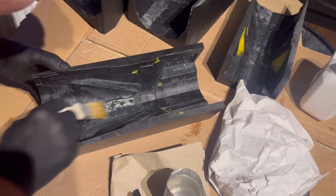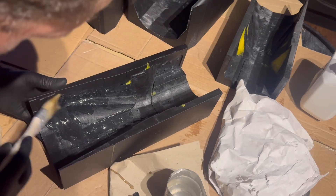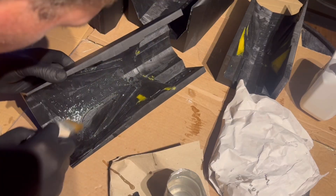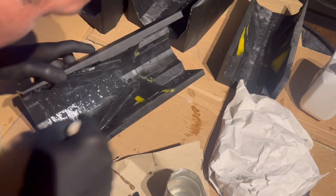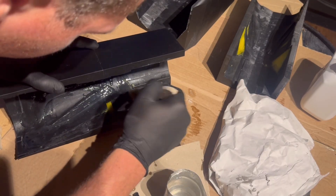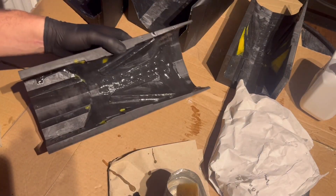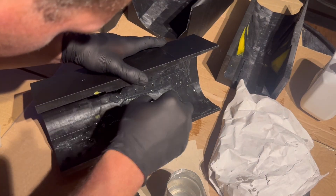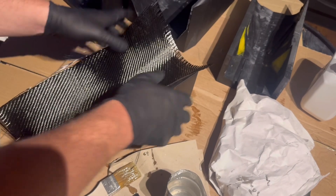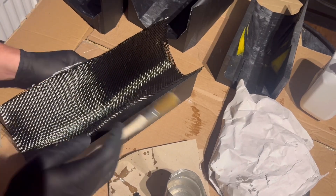When it comes to hand laminating carbon fiber, techniques vary person to person. I always find laying some resin into the molds first — to get it into all the gaps before laying the first weave down — helps a lot. It also helps you work out how the weave is going to lay. I started to see how difficult it would be to get the resin really into the corners where the mold goes vertical. I just had to be as careful as possible, pushing the weave and resin into all the corners more carefully than usual.